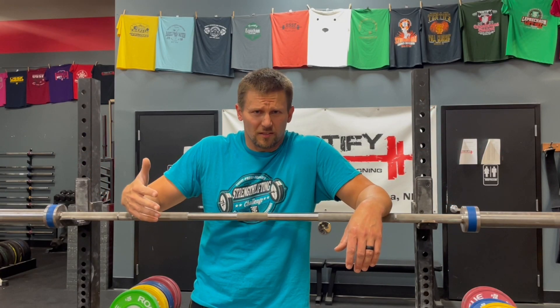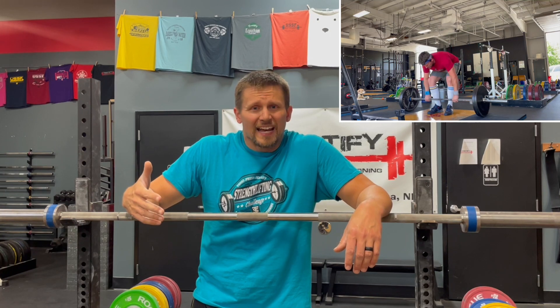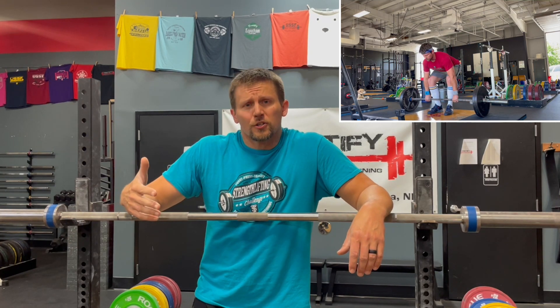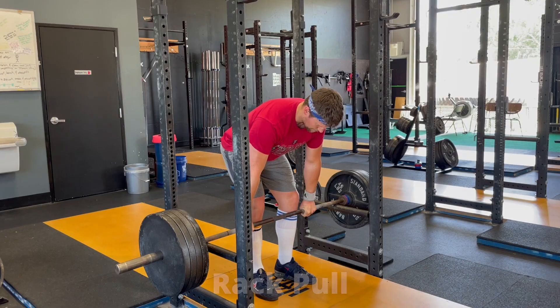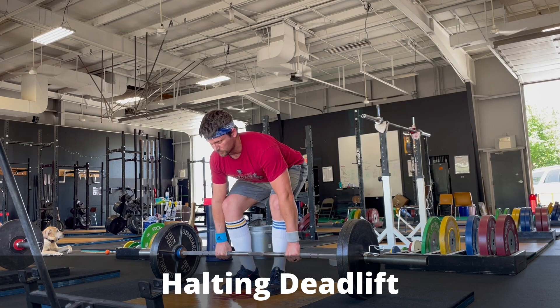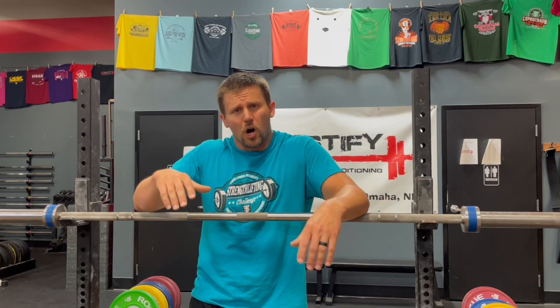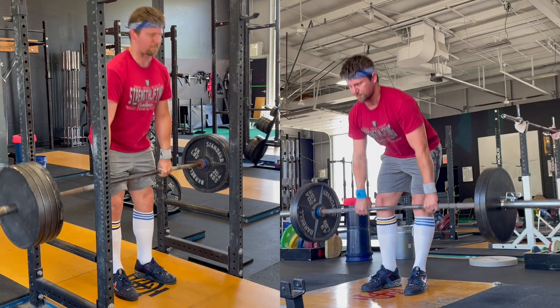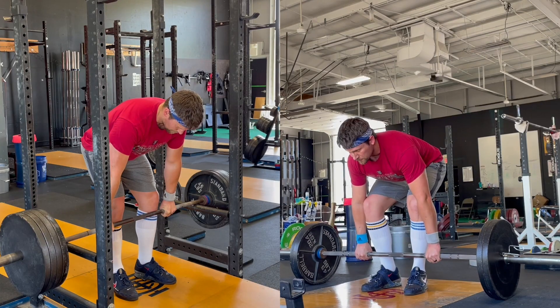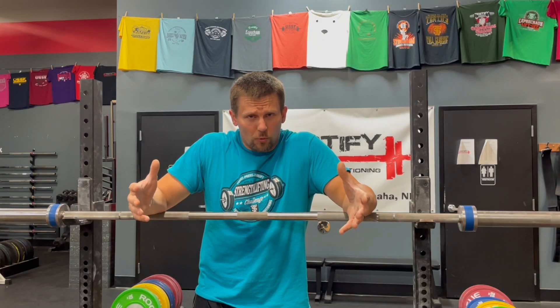The halting deadlift is an assistance lift for the deadlift. It is a partial range of motion and it is the counterpart to the rack pull. A rack pull typically starts below the knee and then finishes out at the lockout position of a deadlift. The halting deadlift, on the other hand, starts on the floor and goes up to usually just above the knee. There's some overlap between the two, and they work very well together.